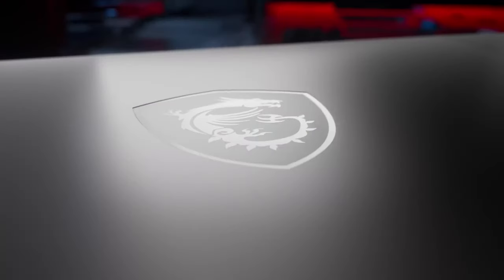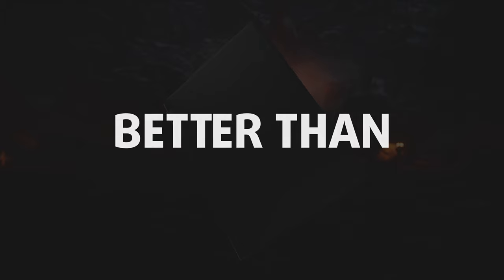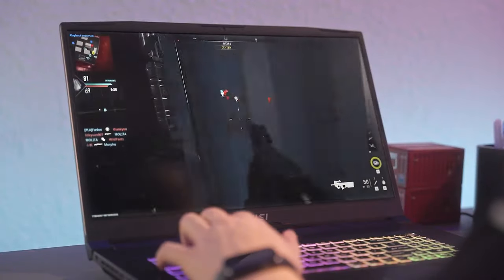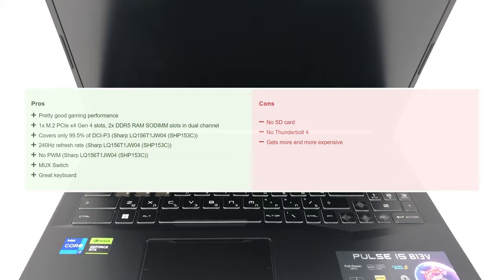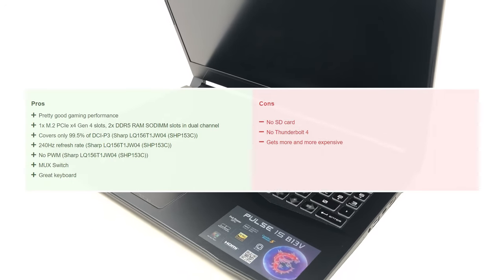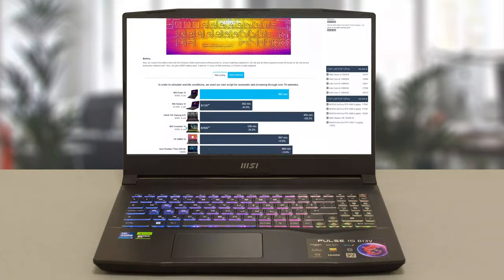The MSI Pulse 15 B13V is a fine addition to MSI's gaming laptop portfolio. It's certainly better than the Katana in any way imaginable, and it's got the power and the display to finally be put in the conversation for a quality mid-range machine. However, its price is still quite high, so if you currently have a serviceable device that can hold on for some more time until prices stabilize, we advise you to do so. For more information, check out the full written review on our website.